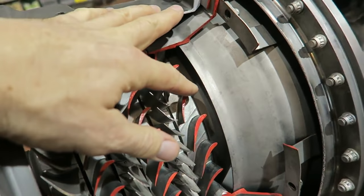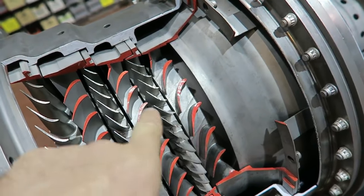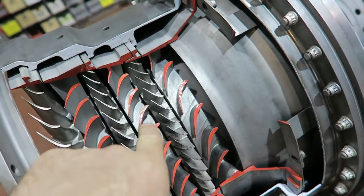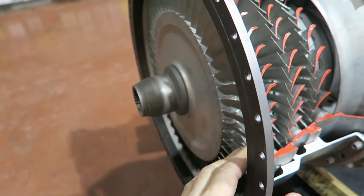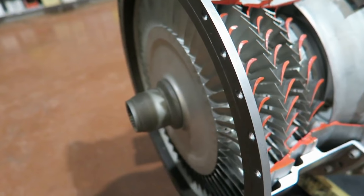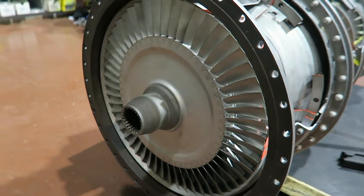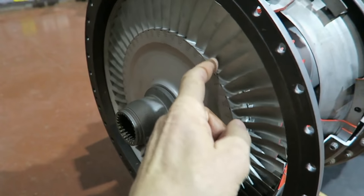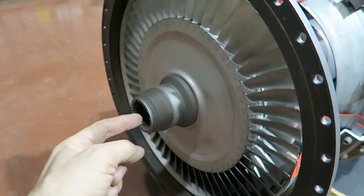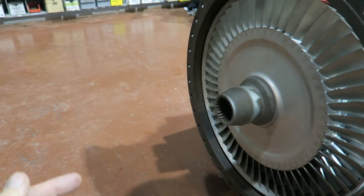We were looking at these through the space there — first stage of the three-stage turbine. And then it comes out the exhaust, so we don't have the exhaust duct here. This is not a cold-end drive engine — it's a hot-end drive. So the output shaft goes in here and turns at engine speed, driving an integral reduction gearbox which we don't have here. So this is the gas generator portion of the engine.